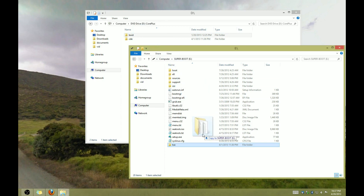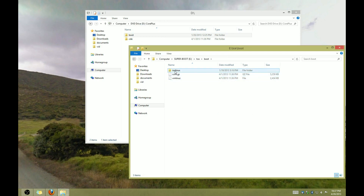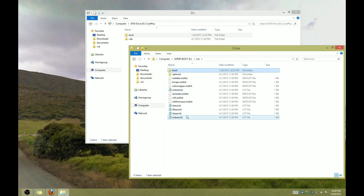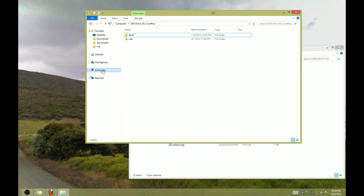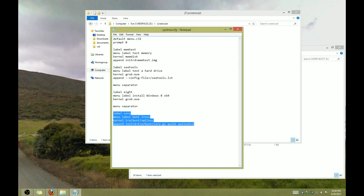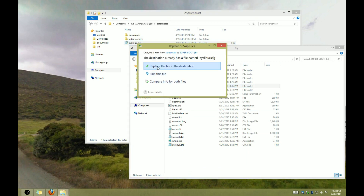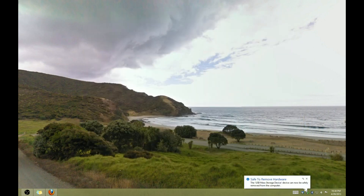Then just copy the boot directory inside of that TCE directory, and inside of boot, delete ISO Linux because we're not using that. After that's done, you can go ahead and unmount that ISO image. Next, we're going to need to add an entry into syslinux.cfg for our new Tiny Core Linux. You can find a text file with exactly what you need to add to your syslinux.cfg linked from the video description below. Now you just need to reboot into Linux.